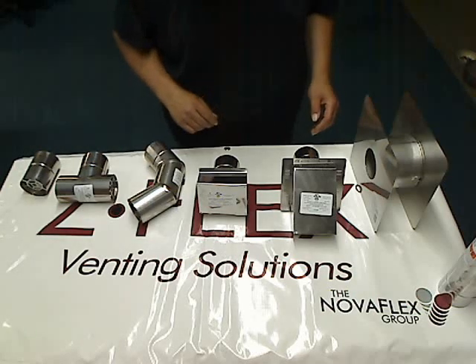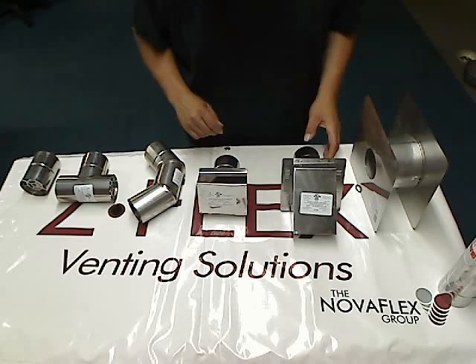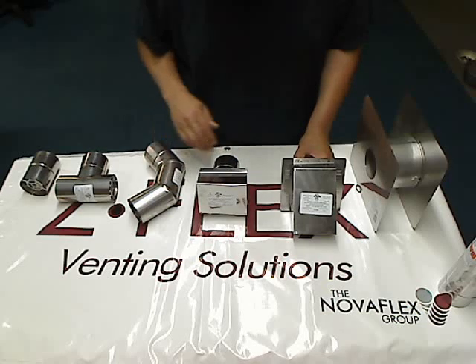Hi, Ralph here from Sunabar Equipment Company. We're going to talk a little bit about our termination options. These are sidewall termination options. Now all of these five pieces here all have bird screens in them.